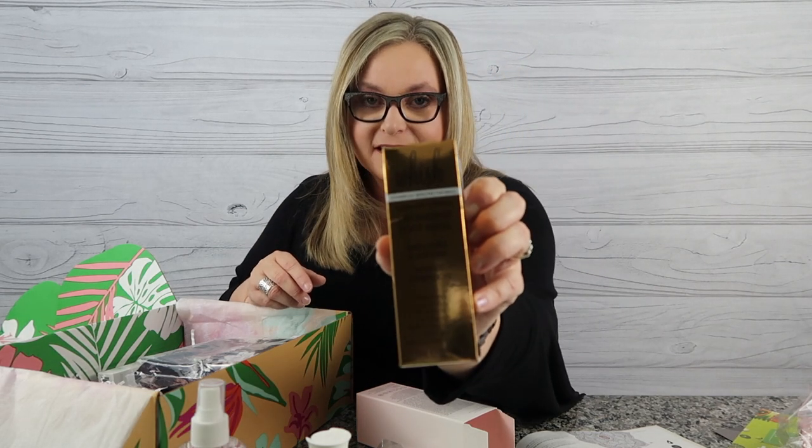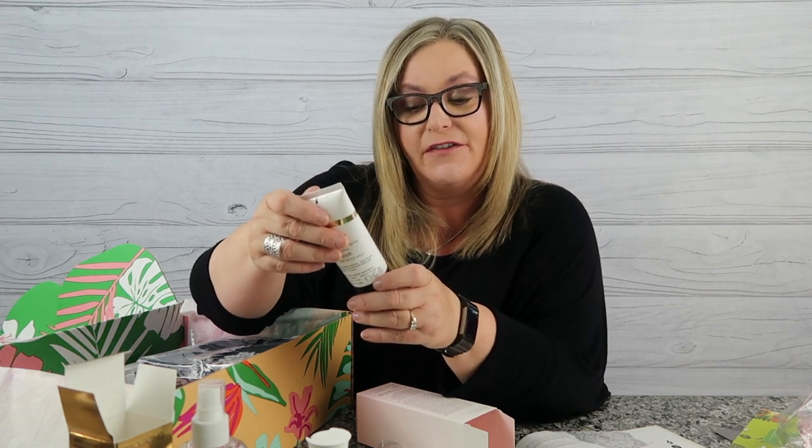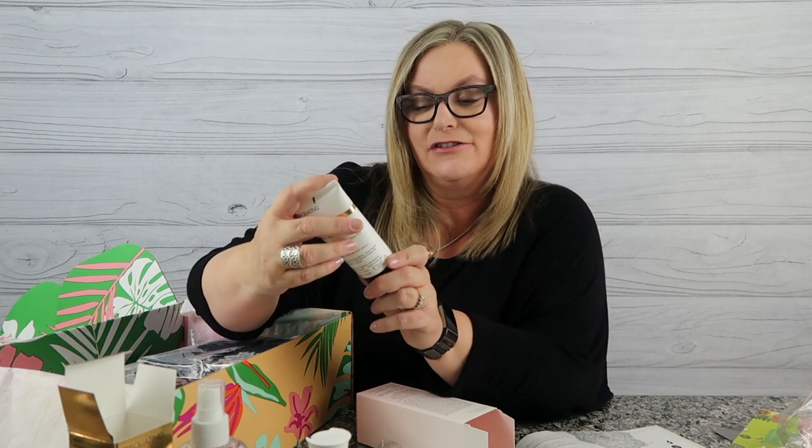Next is the Wish Exfoliating Foot Mask. Living in Las Vegas we're always getting pedicures and keeping the tootsies public-approved. It softens, smooths, and provides intense hydration. One thing I love about this brand is that it's paraben-free, sulfate-free, phthalate-free, DEA-free, petrochemical-free, cruelty-free, and Leaping Bunny certified — so they don't test on animals. Pretty cool!